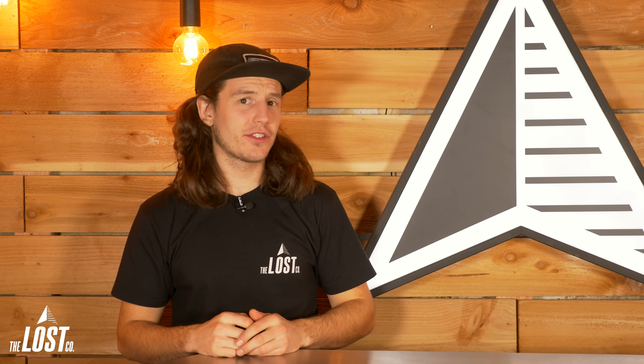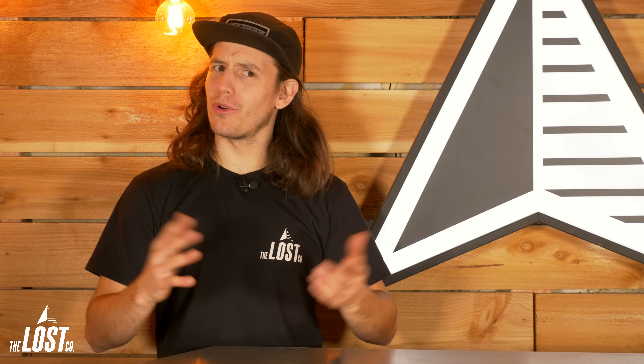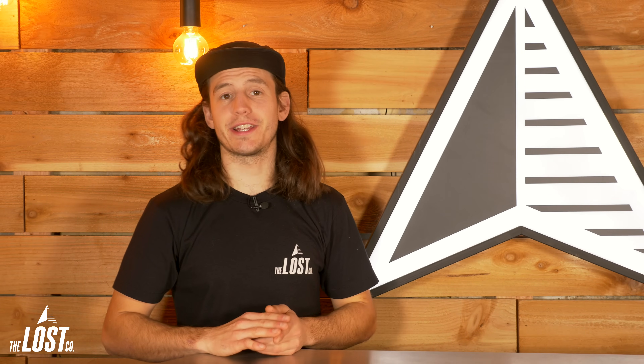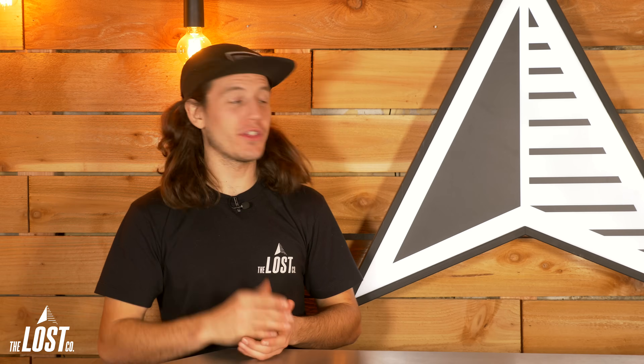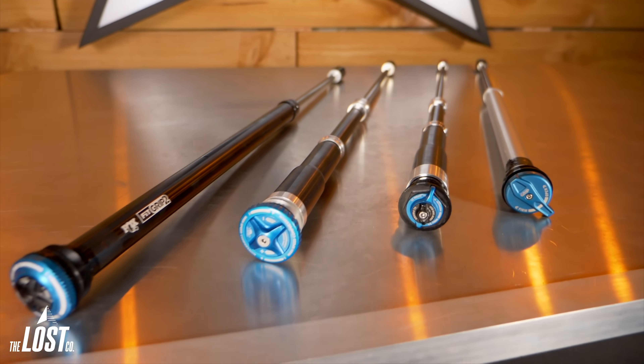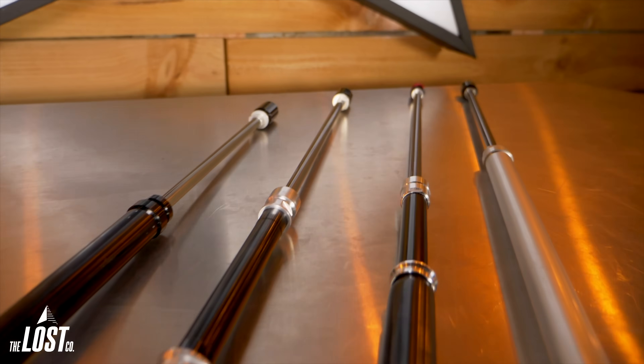Do you have a 2015 or newer Fox 36 or a Marzocchi Bomber Z1 and want better performance and more adjustability? You don't have to drop a thousand dollars or more on a new fork to get that. In this video, we're going to interview the new Grip2 damper and three of the other most common Fox dampers to show that you can cheaply and easily upgrade your fork's damper for better performance and save yourself some money.